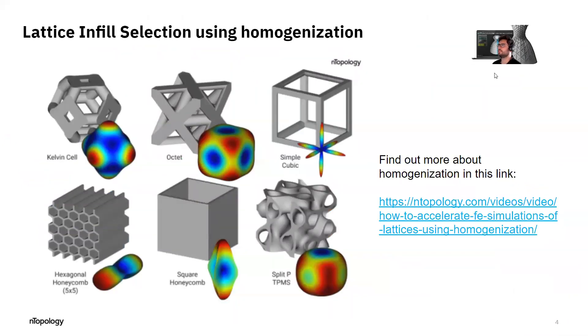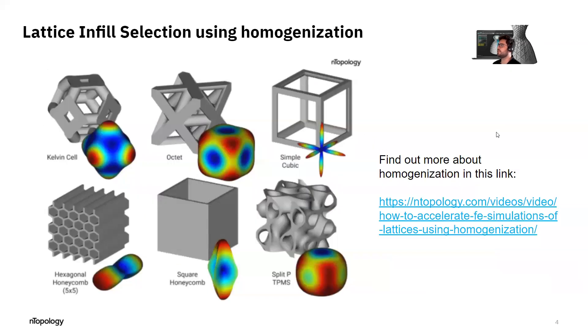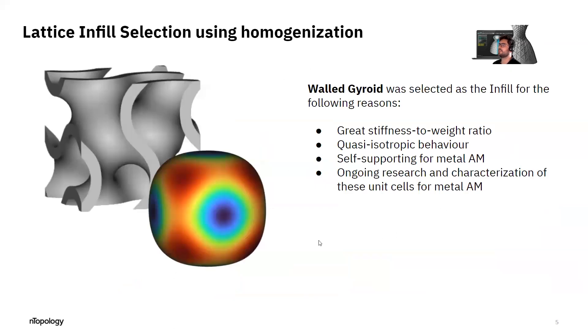The first step of this workflow is to choose an infill for the part. I basically used homogenization to select a walled gyroid — you can watch a video by Jonathan Harris which explains the homogenization concept and how you can evaluate stiffness of the infill very nicely and fast. I chose the walled gyroid because it has a great stiffness-to-weight ratio and provides quasi-isotropic behavior, meaning even though you're much more lightweight, your structure will behave as if it were solid. Also, this infill is self-supporting, which is a great advantage for metal additive manufacturing.